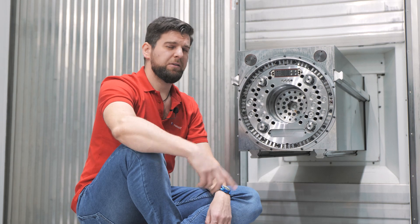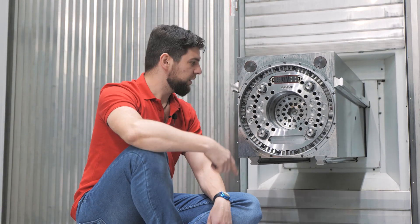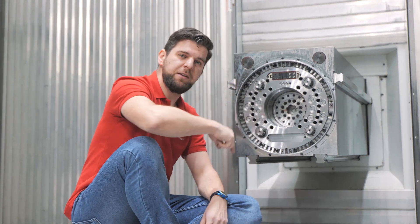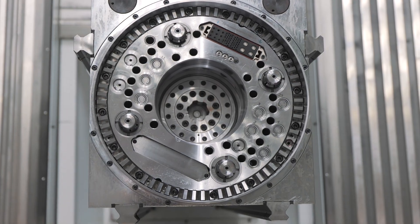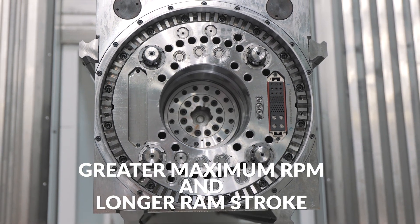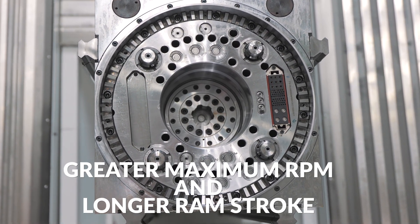The design of Fermat milling machines derives from horizontal boring mills, except they have quite a different headstock — a milling headstock. As you can see, there is no boring spindle and there is no W-axis. There is only a drive shaft that connects the milling head with the drive, and therefore a milling head is a must. But this small limitation is compensated with greater maximum RPM and with a longer ram stroke.